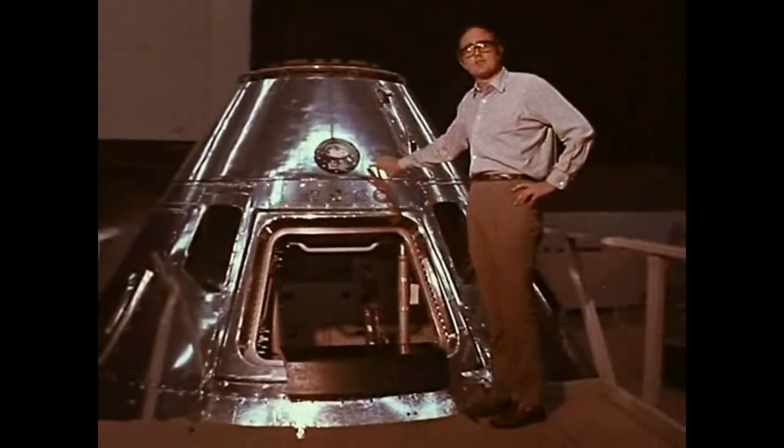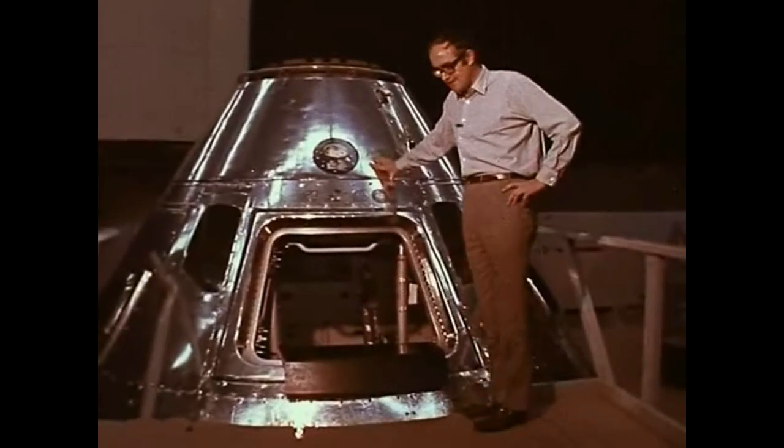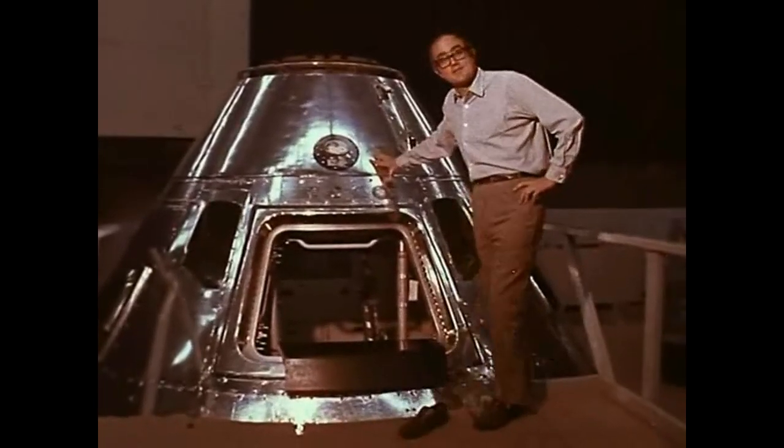The hatchway here is opened only twice: once to get in on the launch pad at Cape Kennedy, and once more to get out in the Pacific when they get back.